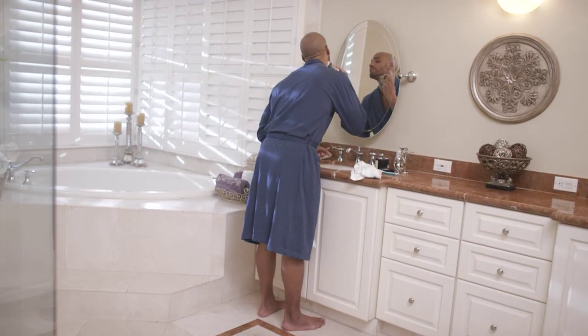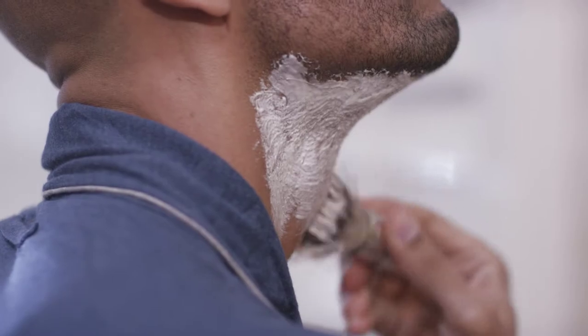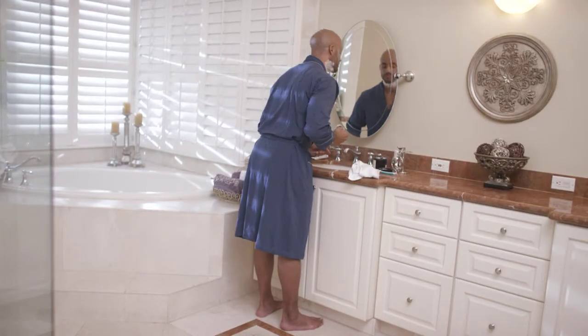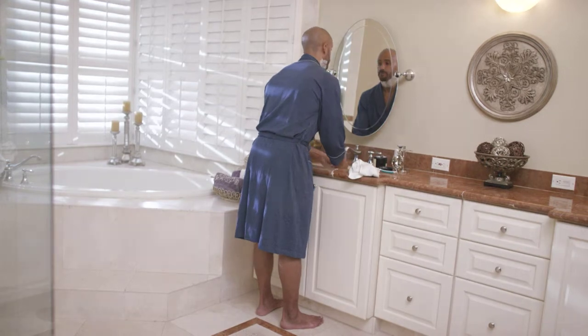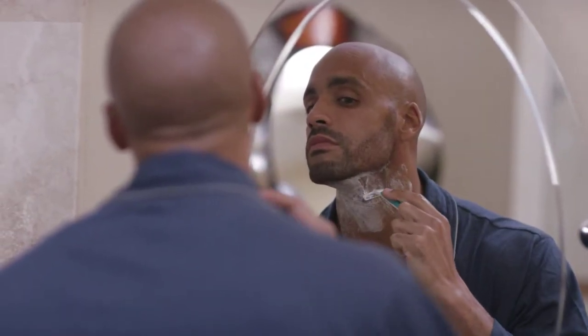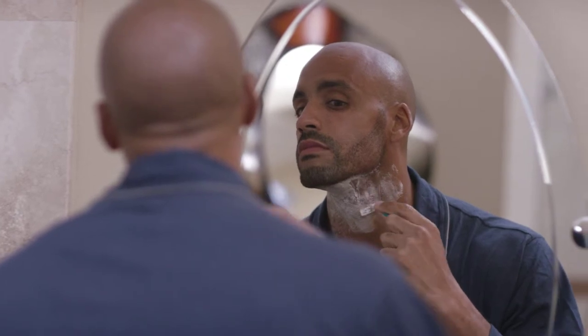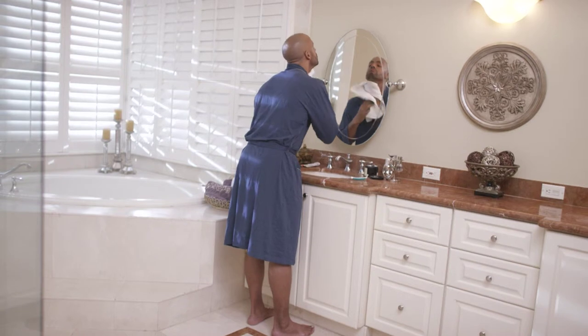Men, shaving is part of our skin care routine. Stop experiencing unnecessary irritation after you shave. Feel refreshed and avoid razor burn with LifeCell's Anti-Aging Aftershave.